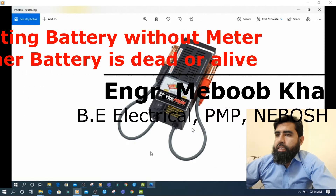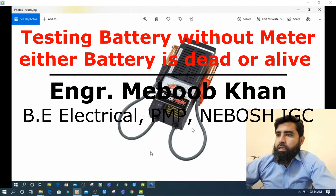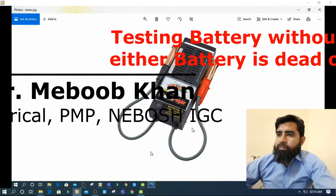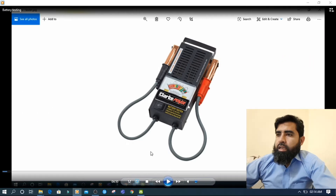Hello and thank you for joining our today's discussion. Today we will see how we can check our battery, either it's dead or alive. For this purpose, we have a meter in the market that tells us either your battery will work or not.